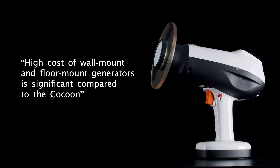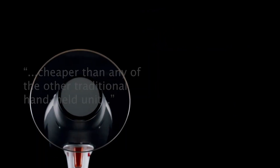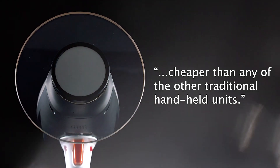The high cost of wall mount and floor mount generators is significant compared to the Cocoon, and the Cocoon is also relatively cheaper than any of the other traditional handheld units.